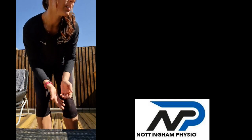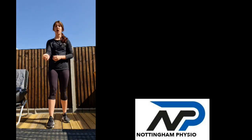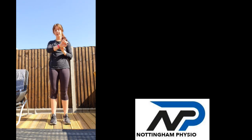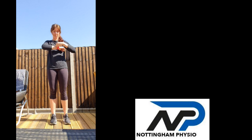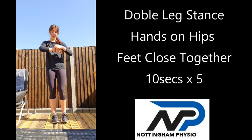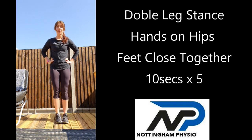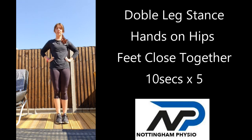We're going to get started. We're going to do each exercise for five rounds, ten seconds. So I'm going to do the timing. The first exercise is going to be feet really close together, hands on your hips, ten seconds — go. You're really going to try and squeeze all the muscles in your lower body.